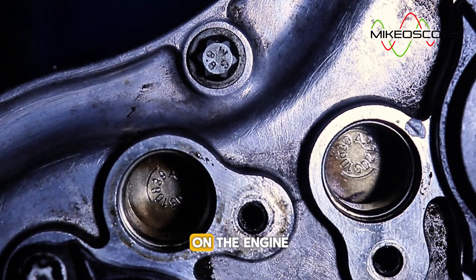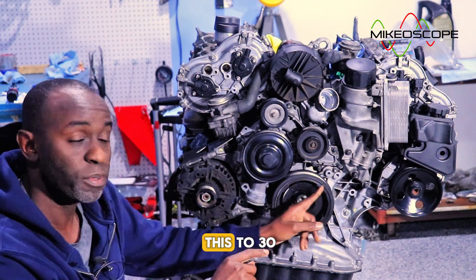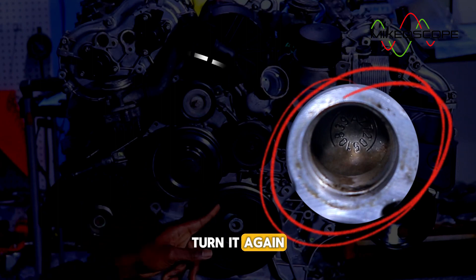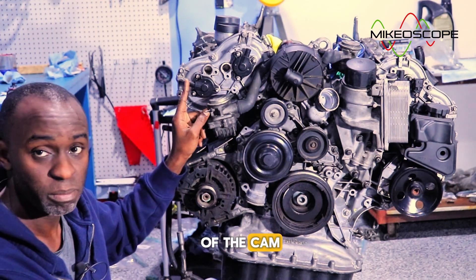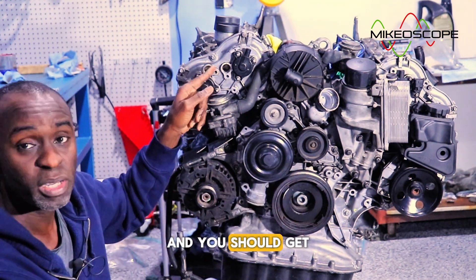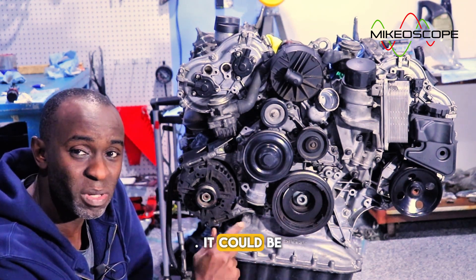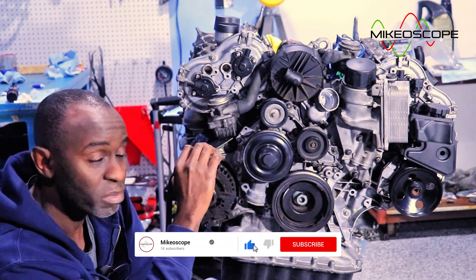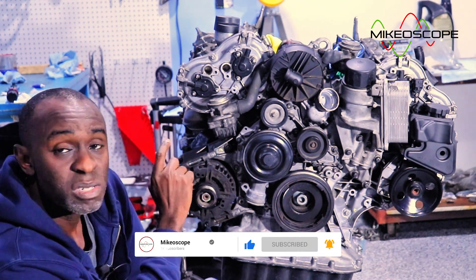If the inscriptions are not centered in the holes, your timing is off and you'll need to do a timing job. One important thing to remember: remember that you need two full turns of the crank to get one turn of the cam. So if you turn to 305 degrees and don't see the inscriptions, go around again back to 305 and they should line up. The inscriptions may be on the cam adjuster itself or on the threaded valve that sits in the middle of the adjuster — either way, you should see them in the holes.